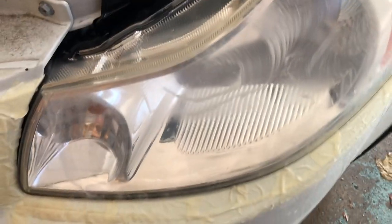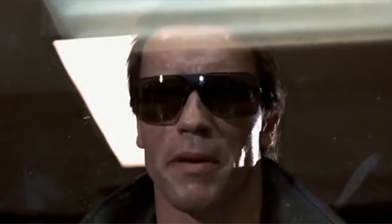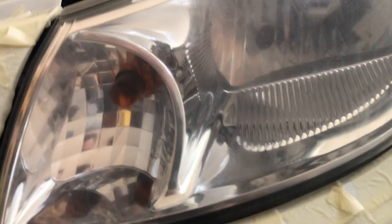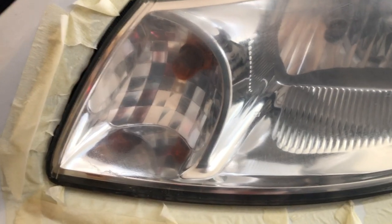This is after three pads of 500 grit and we are ready to switch to 800 grit to remove some of these scratches. We're getting good clarity. This is after the first pass of 800 and we're going to do one more pass.